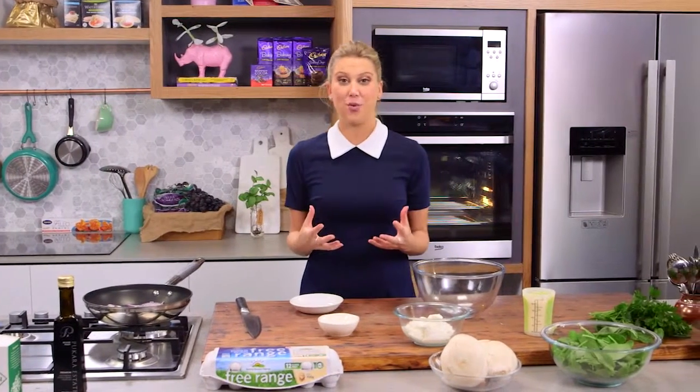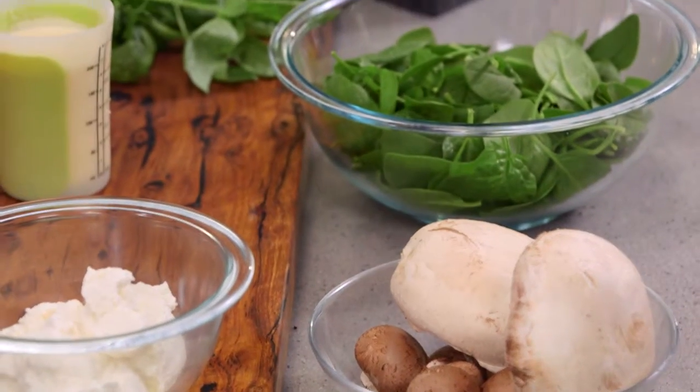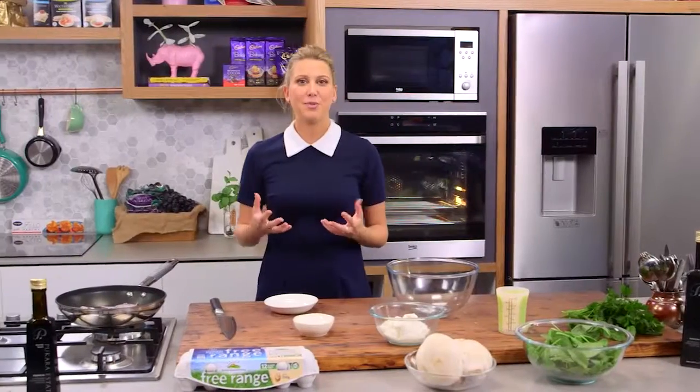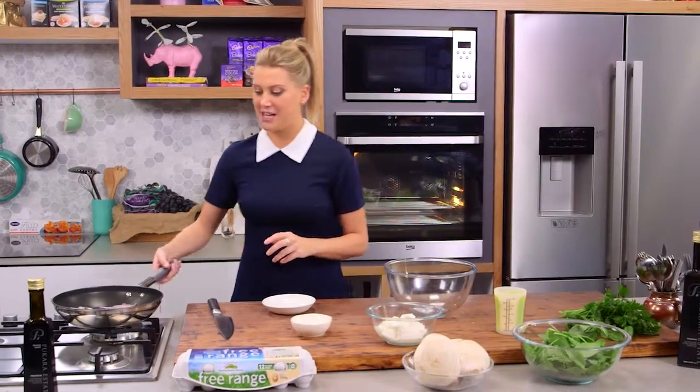I've done many varieties of frittatas — there are so many different ones. The beautiful thing about this is you can use whatever you like. Today I'm using mushrooms and ricotta, a little bit of spinach, and lots of herbs. But change it up if you've got capsicum or some zucchini — fantastic in a frittata.